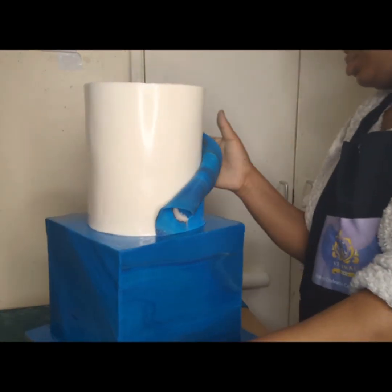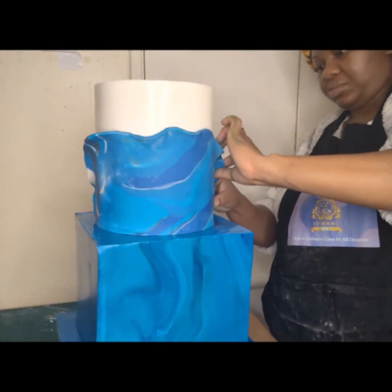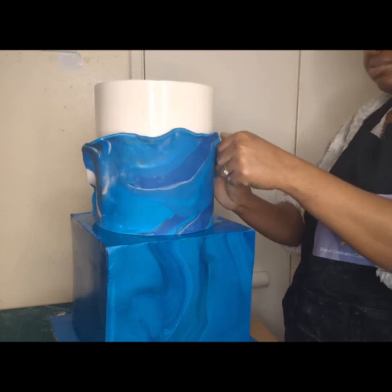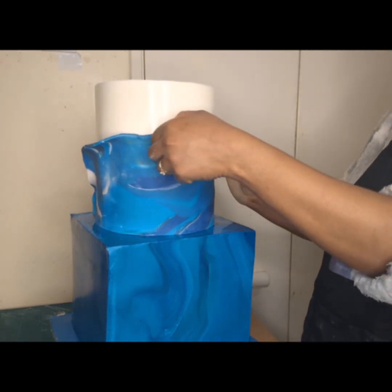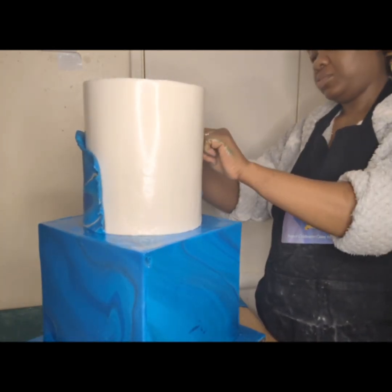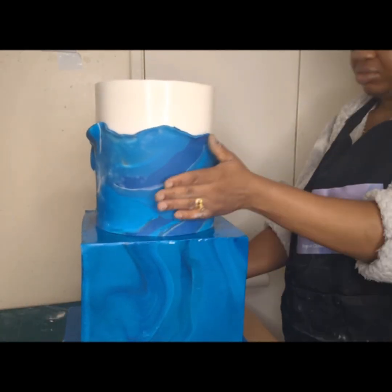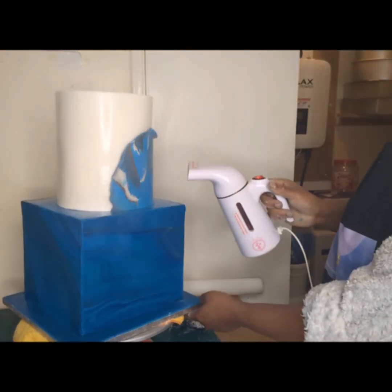I had a design in mind of wraps around the top tier and was going along with my imagination at this point. I simply rolled out the leftover marble fondant, created a wrap, and wrapped it around the top tier of my cake — not entirely around the cake, but strategically around some sides of it.